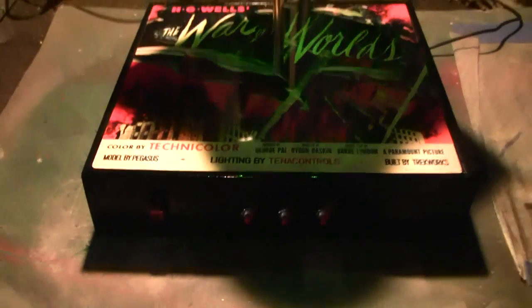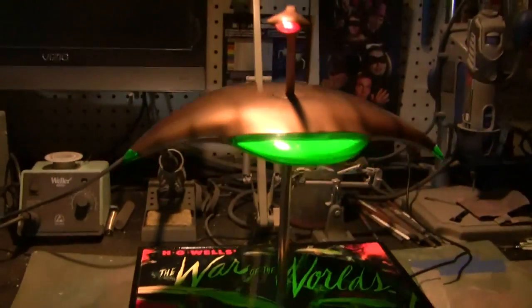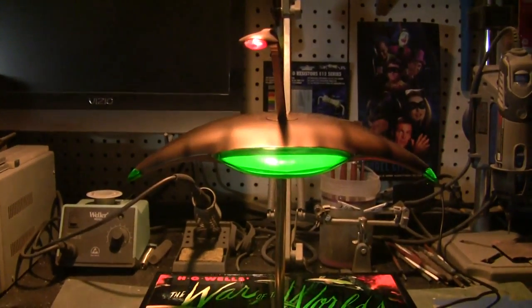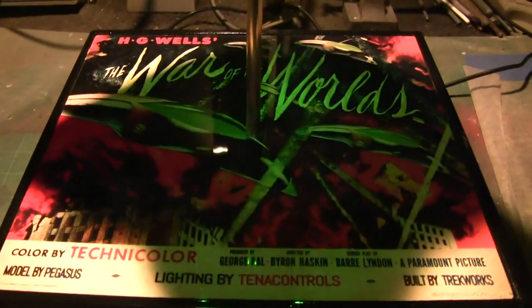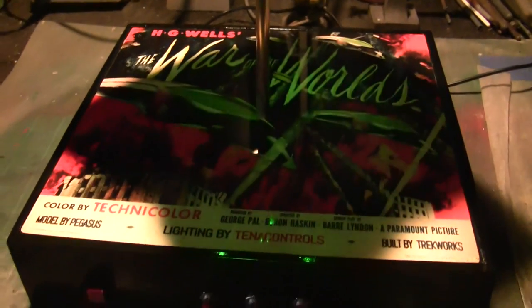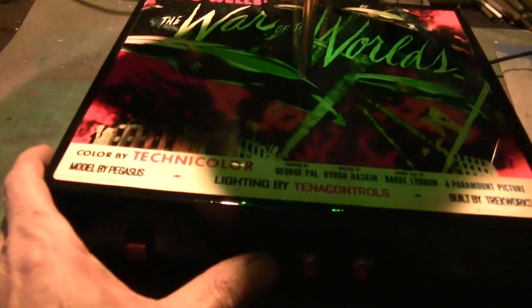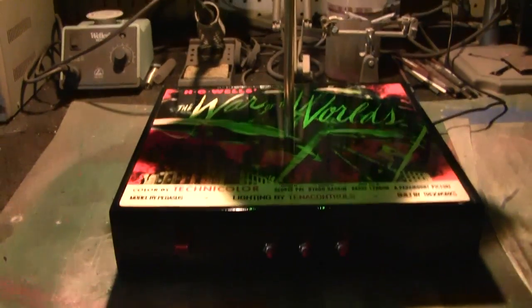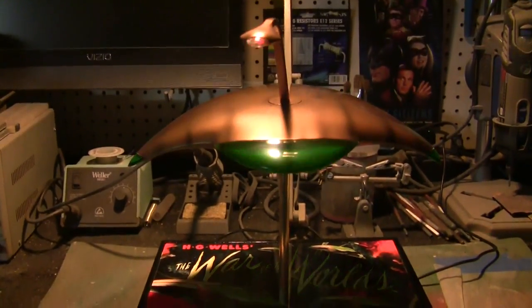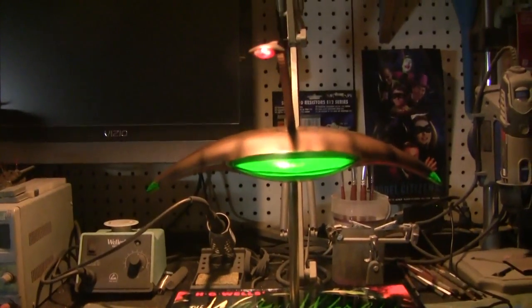Now we're going to turn this on. The first thing is hit the left switch to activate our power. Ralph has this set up so you can display it just like this with a nice subtle glowing effect with no sound — the sound might get irritating after a while so you can just display it quietly. One beautiful thing I want to show you: look at how those green lights on the bottom illuminate that plaque — it almost makes it look like a black light poster. That is really really sweet looking and I absolutely love it.